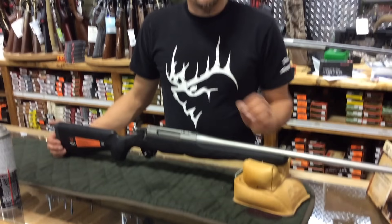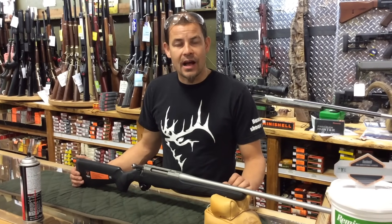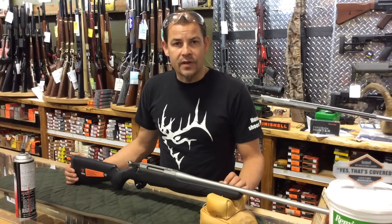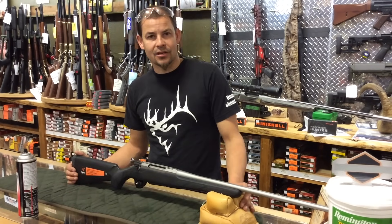I recommend this for any factory Tika — do this the first day you buy it and you never have to think about it again. Do this as an annual or semi-annual event, depending on how hard you hunt or if you get a lot of moisture in your bolt. And that's the tip of the day from Greg. Talk to you later.